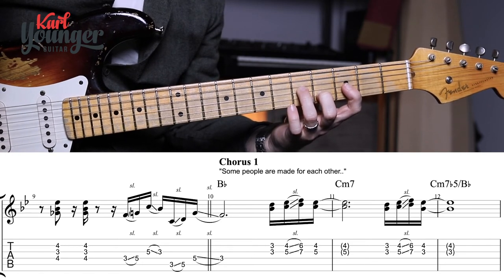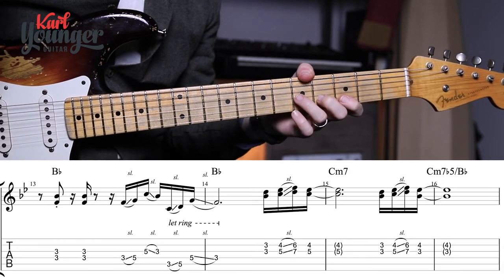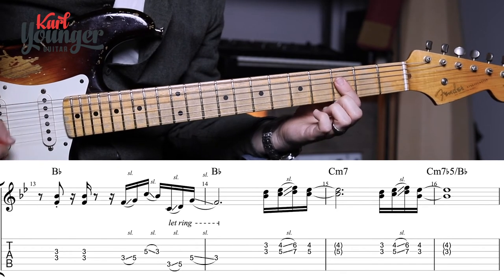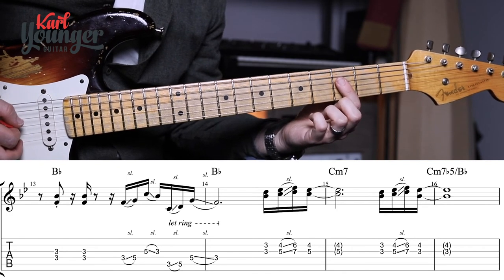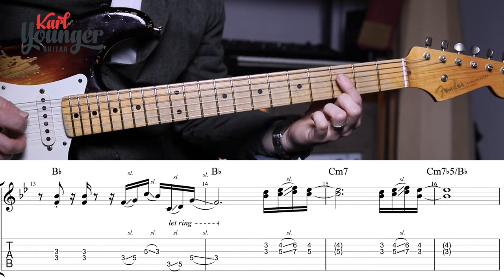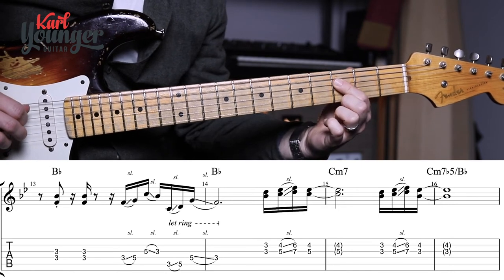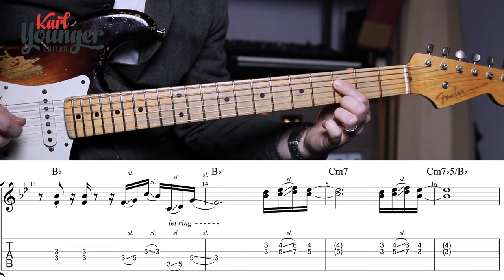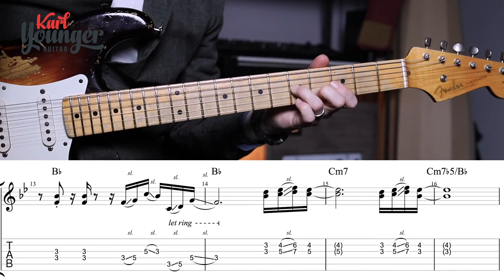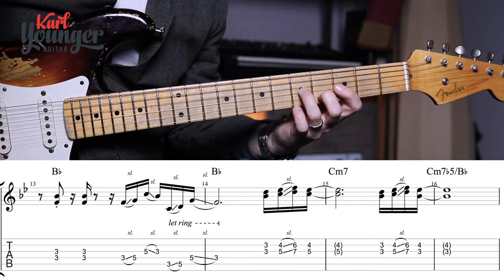When we reach bar thirteen we're playing our two stabs of the B flat chord again with first finger laying down, and we have that familiar sliding phrase that got us into the chorus — again with our first finger. That note sustains into bar fourteen and we have the same sliding phrases on the high strings again, through into bar sixteen.